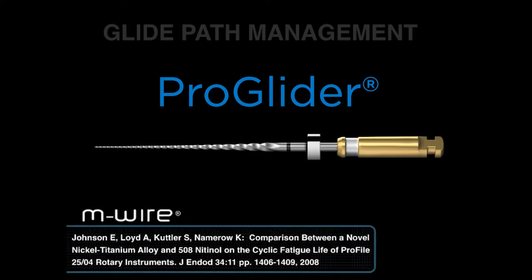It's made out of MWire technology. Before the file is actually produced or machined, it is heat treated — heated up to a proprietary temperature, then allowed to cool down, then the file is produced. This is a remarkable citation because if you compare a Profile 25/04 regular NiTi with a Profile 25/04 MWire technology, you'll notice that there's a 400%